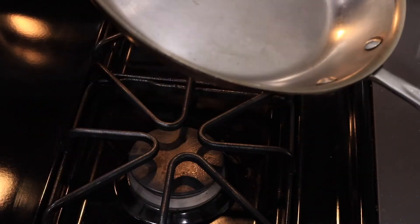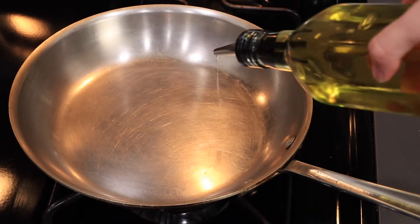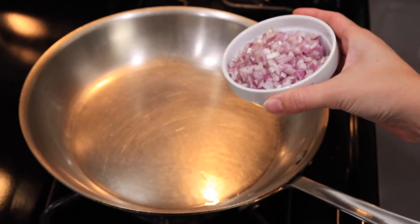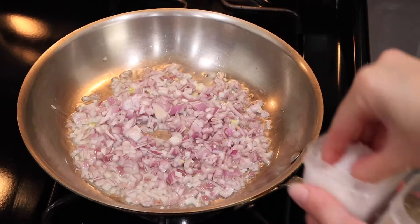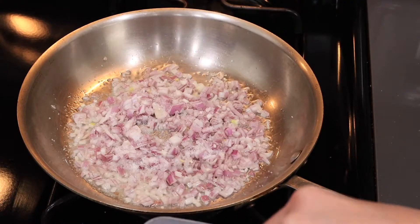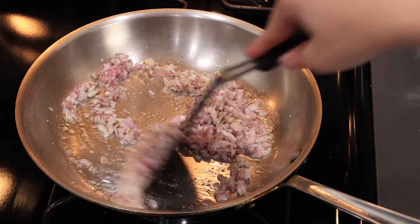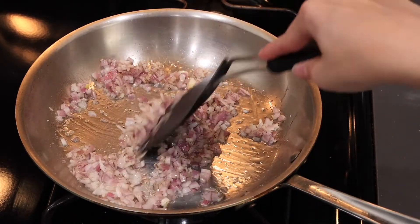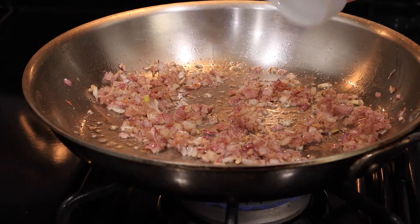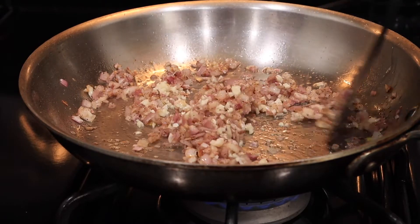All right, next up move over to the stove. We're going to heat up a pan and add a little olive oil to it. Take those minced shallots and we're going to sauté them. Add a little salt and a little pepper to taste, and you're gonna want to stir occasionally — we're going for a light brown color. When your shallots start to turn a light brown, add the garlic in the last couple minutes, stirring occasionally so the garlic doesn't burn.